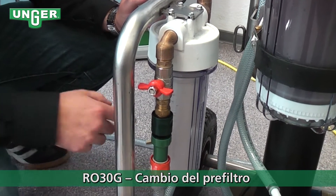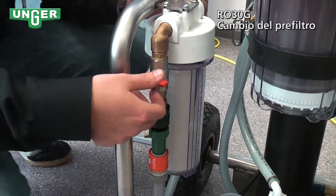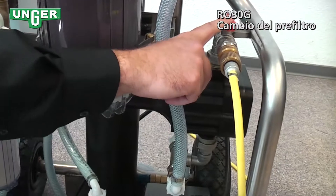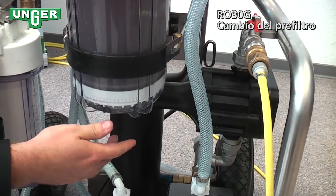Now we're going to change the pre-filter. First, I'm going to close this valve. I'm going to leave this valve open to allow for the pressure that's already still in the system to release that water.